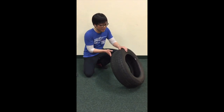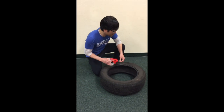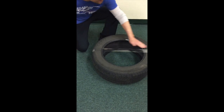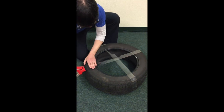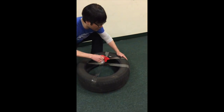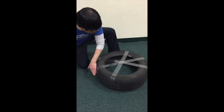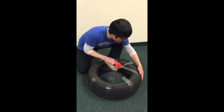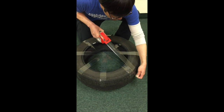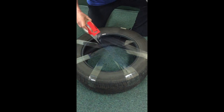Once the tire is clean and dry, you can start building the Taiko with clear packing tape. Pull the tape across the tire in the center and then pull it taut as you go. I wouldn't suggest going crazy tight because I've had a tire bow in the past. Just start off doing a star pattern and then fill it in, overlapping maybe around a quarter of an inch or so as you continue the star pattern.